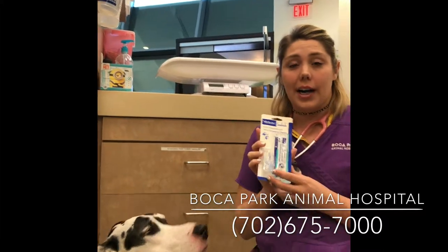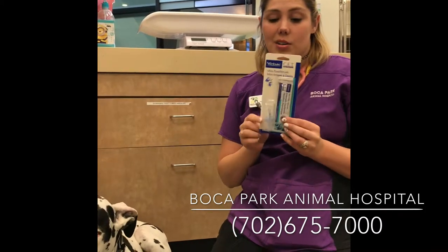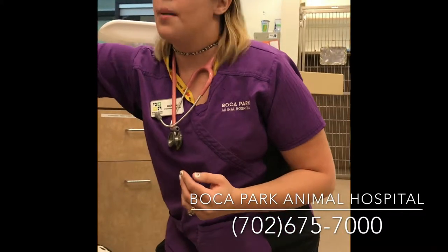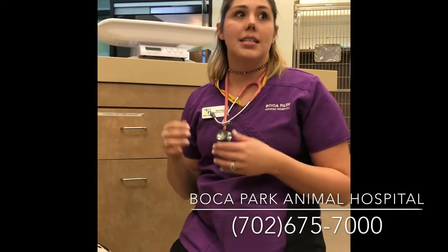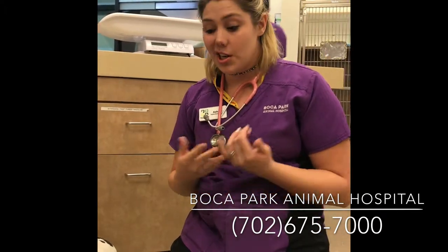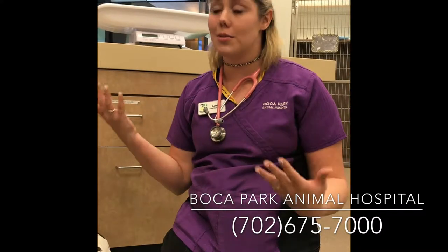This is a little toothbrush for kitty cats. You can also use it for puppies to start training them. Try to put them in a spot in your bathroom so they can learn the routine. You want to brush daily — as often as possible. If you can't brush daily, try three times a week.